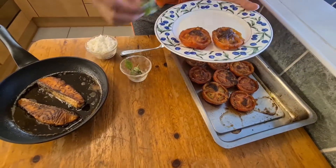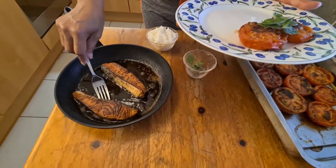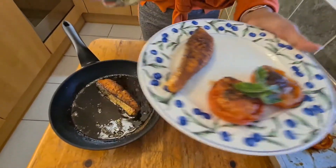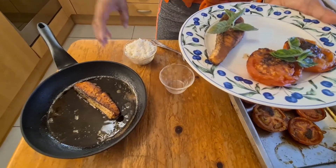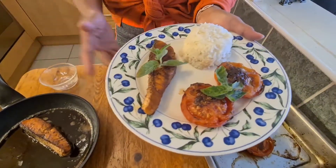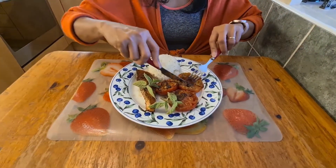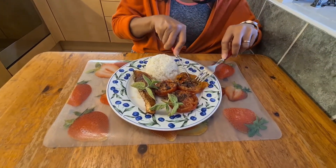Then I put some mint leaves, and I fry some salmon. One scoop of rice. How do you like it? Now let's try my baked tomatoes. Mmm, delicious! See you in my next video — bye bye, you're welcome, thank you!